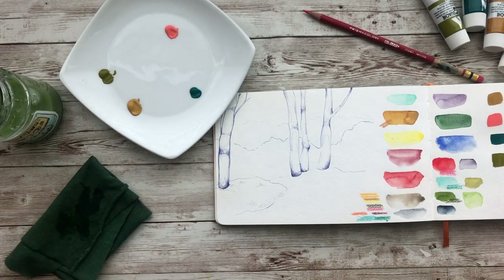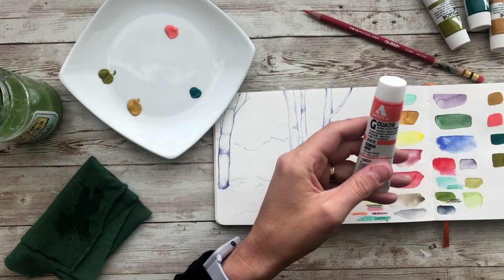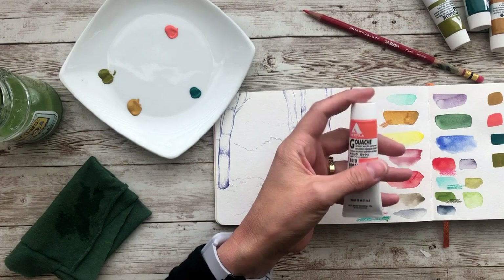So, first impression: I got this gouache by Acryla — I think that's what it's called, correct me if I'm wrong. I heard this is really good. I have tried gouache before, kind of, but it was just not very good quality, so I was looking for something really good.